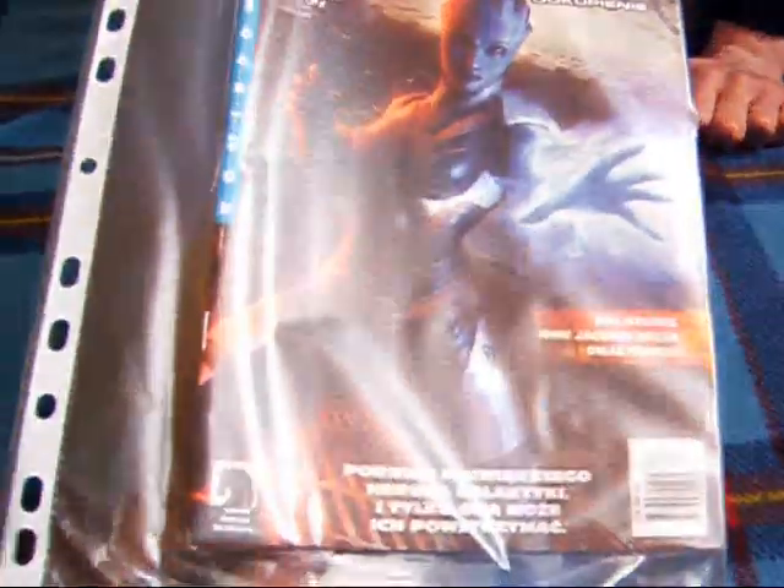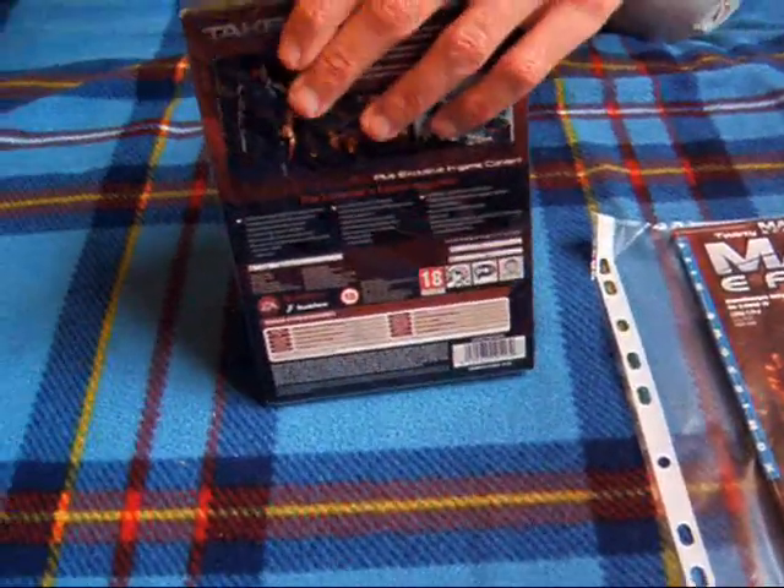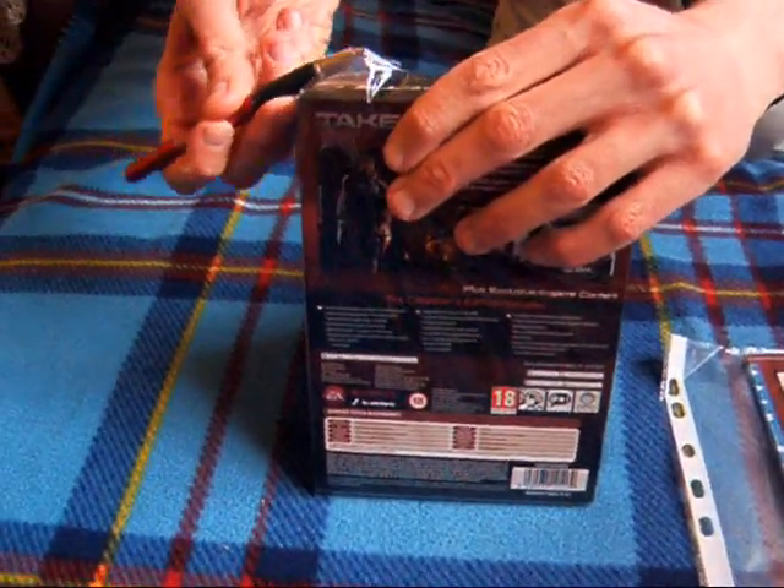Tutaj jest jeszcze magazyn, który był w zestawie. Zamawiałem to z Gram.pl — tu macie fakturkę, nic interesującego. Przechodzimy do samego otwierania — jestem ciekaw co tam jest. Nie jestem dobry w otwieraniu opakowań, skorzystam z długopisu.